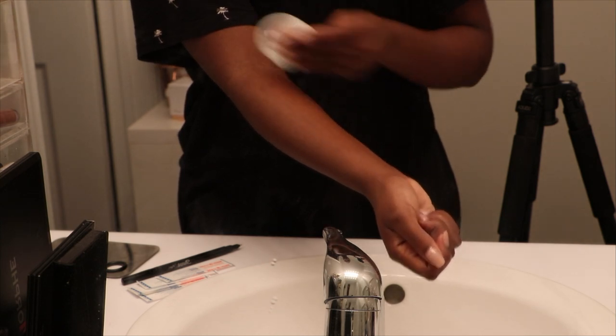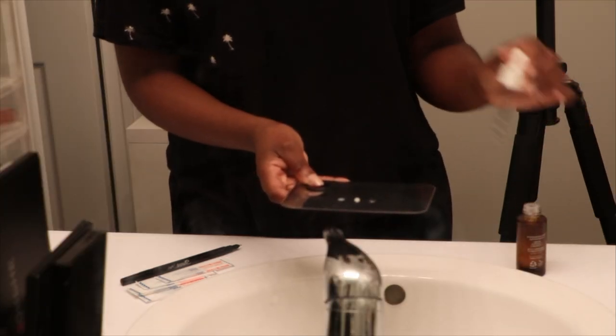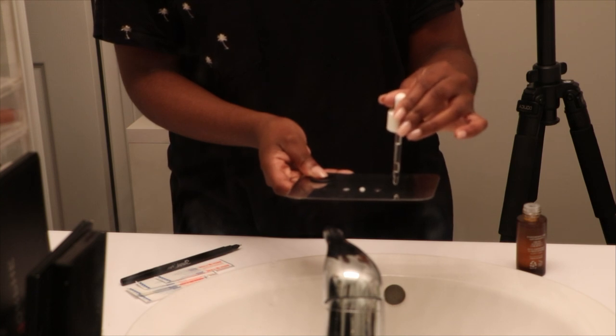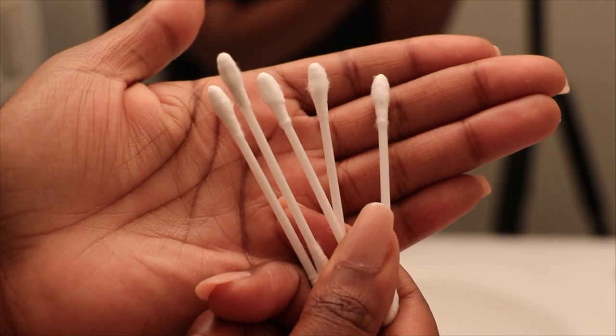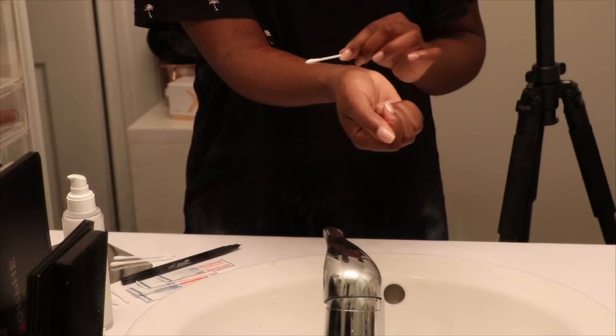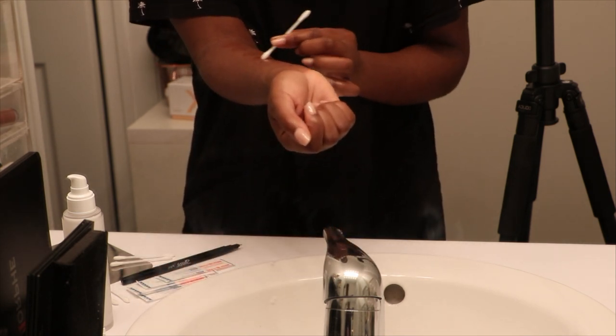It doesn't matter which toner you're using, it's just mimicking what I do on my face. Then I take all the products that I'm going to be using and put them on a little dish or some type of palette so I can get them all prepared. I'm using a q-tip to apply it onto my arm in little round circles.